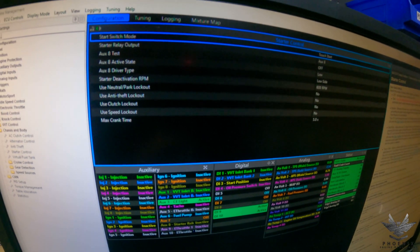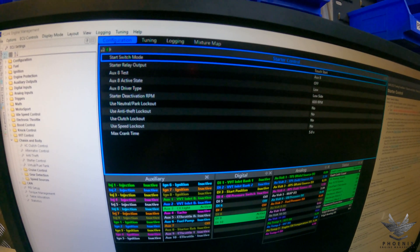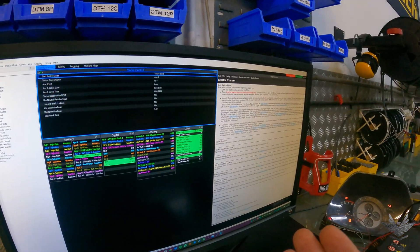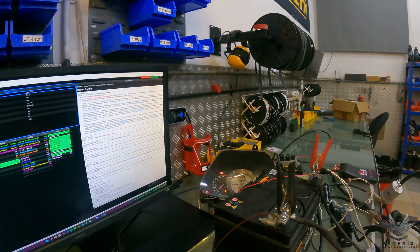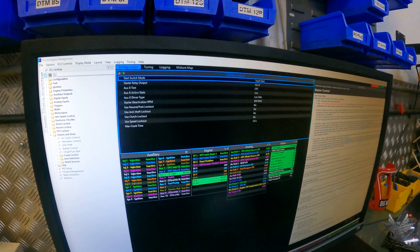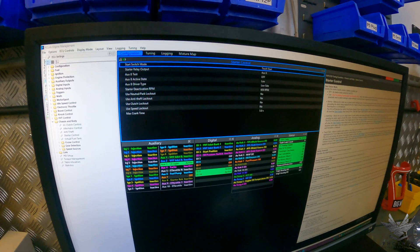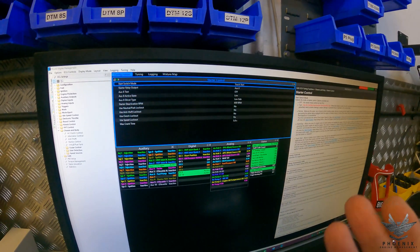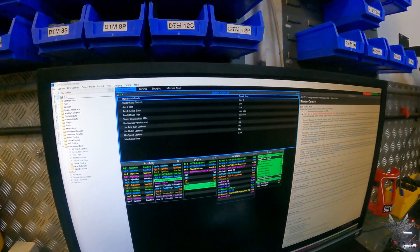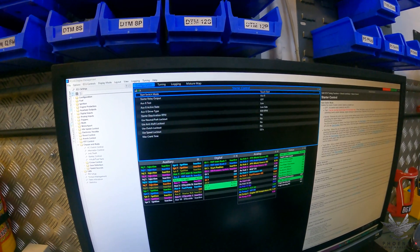The next one is Use Speed Lockout — exactly as it sounds. You could set the system so that if you have a speed input, it won't activate the starter if you're above, say, two kilometers per hour. So even if you accidentally press the button or turn the key while moving, the ECU is not going to engage the actual starter.